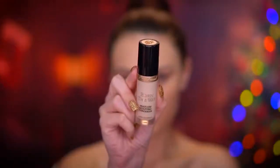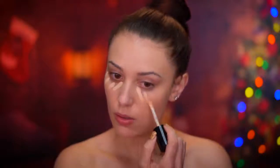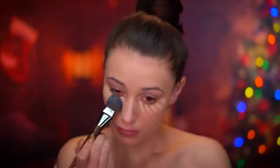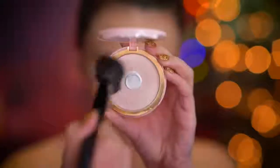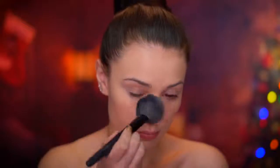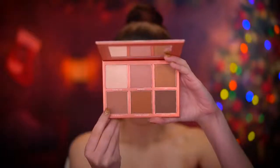Now I'm going to be concealing under my eyes using a concealer a few shades lighter than my skin tone to really brighten everything up. I'm blending that in with my brush and then going over it with a damp sponge. Then I lock all of that in using a pressed powder. Now I'm going to start sculpting the face using a medium shade of contouring powder, shaping the hollows of the cheeks first, the jawline, and also the temples.